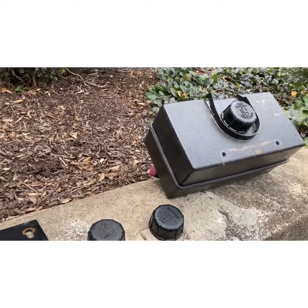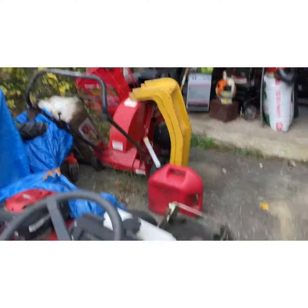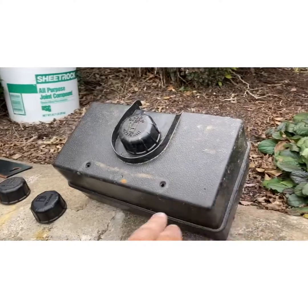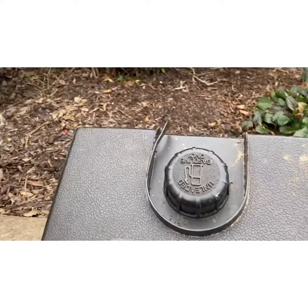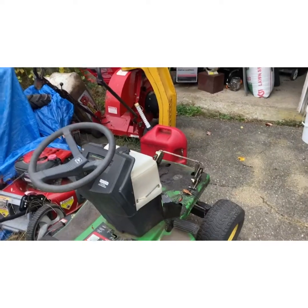When you're talking about the Tecumseh engines, especially the Snow King, or the engines that use this type of gas tank — this is a chipper — I've got a couple of them here. And it's ironic that I have three that have this cap and all three have different problems. Let me explain why.